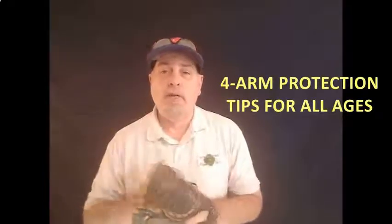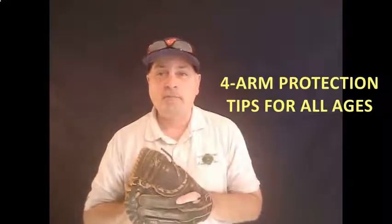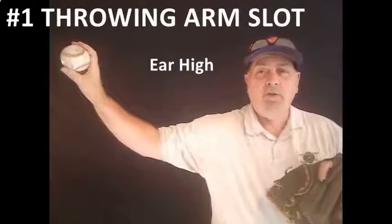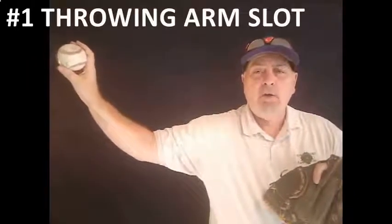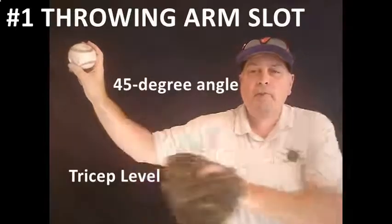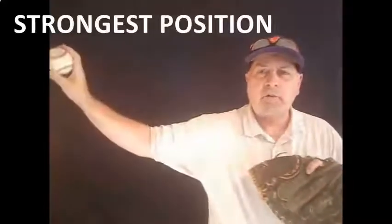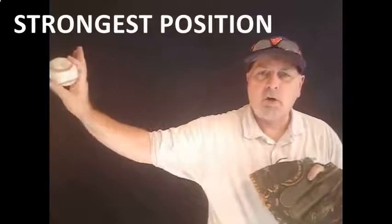Let's jump right into the four things that are going to help you protect your arm — your player's arm — this season. The first and most important thing is to find the player's arm slot. You want that arm about ear high, the tricep parallel with the ground, and a 45-degree angle off of the elbow. If you get too high, you're going to impinge the rotator. If you get too low, you're going to have control issues, and the key is to be palm away every single time. You need to start your kids from eight and up working to get from the break into that slot every single time — that's a position they're always going to be stronger throwing from.